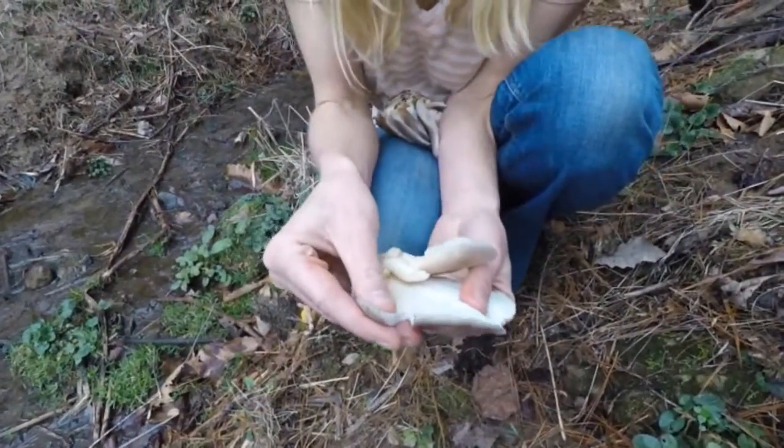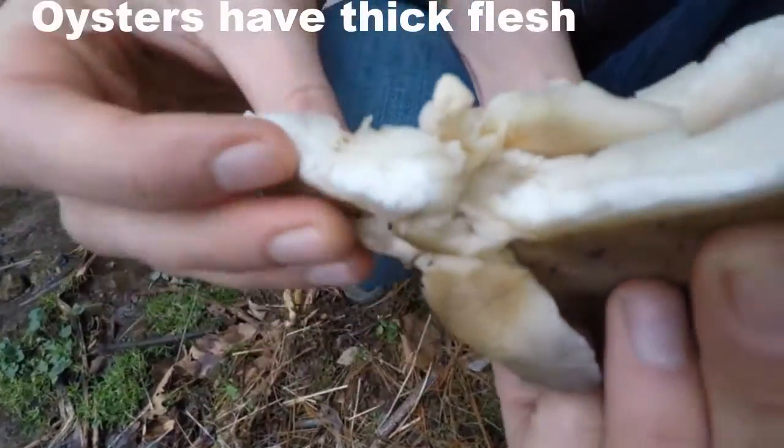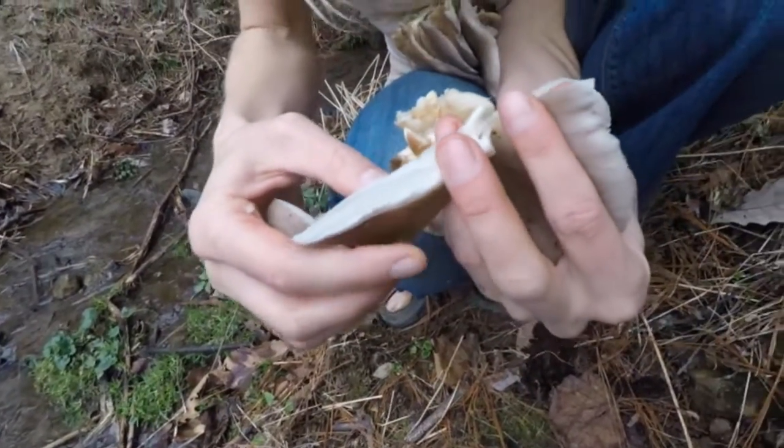Oyster mushrooms have a really white flesh, and it's also quite thick. That's one way to identify them. They also have very, very deep gills.